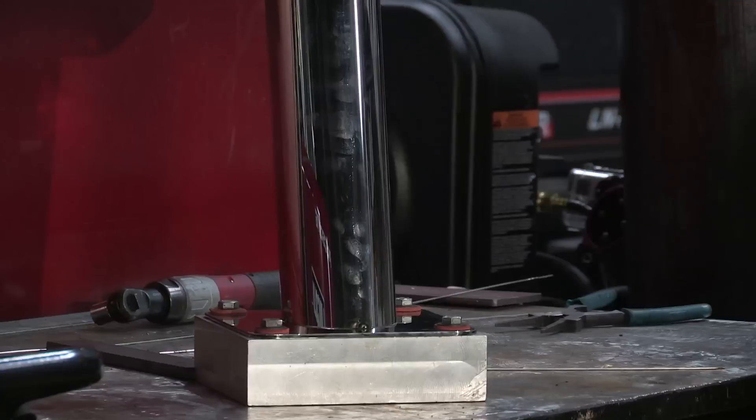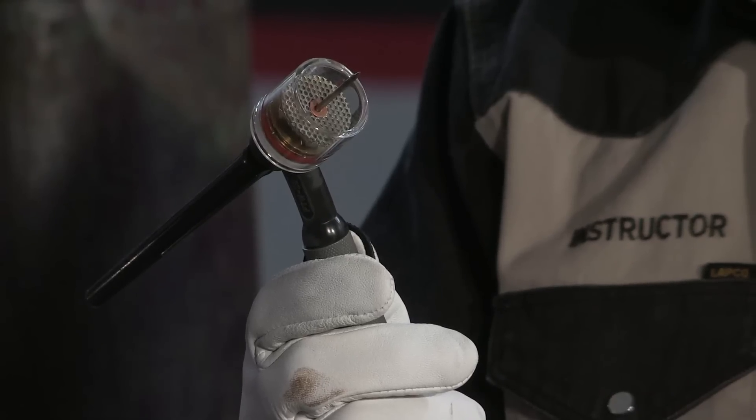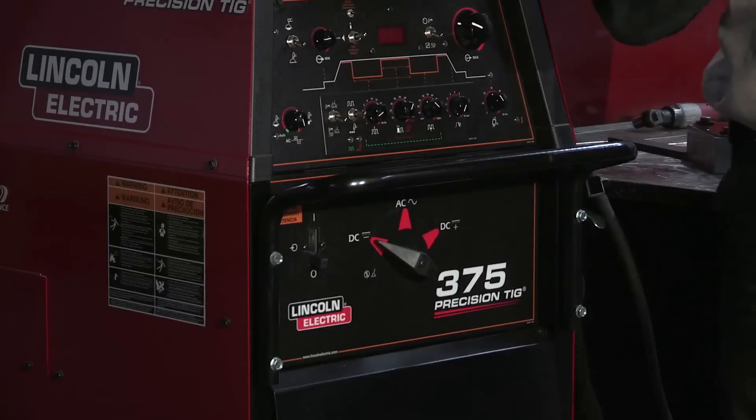I've also got a 316L filler metal, and I'm going to be using a Pro Torch 20 water-cooled torch, Precision TIG 375.